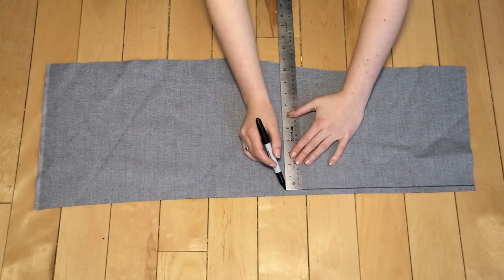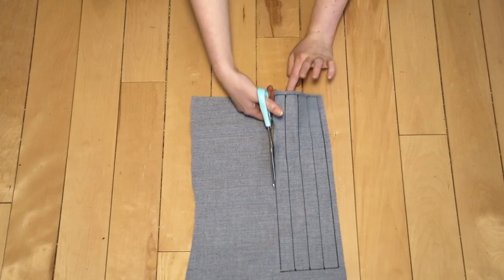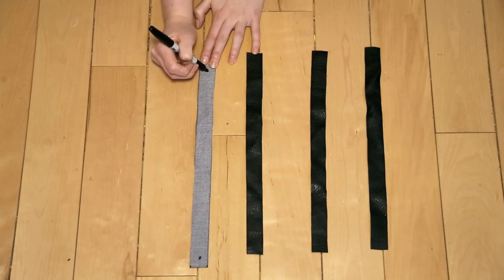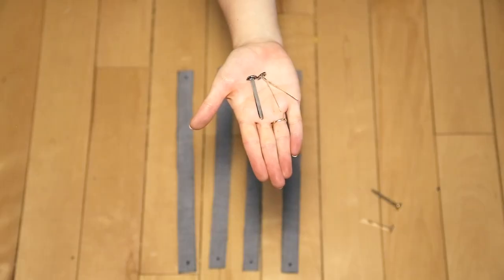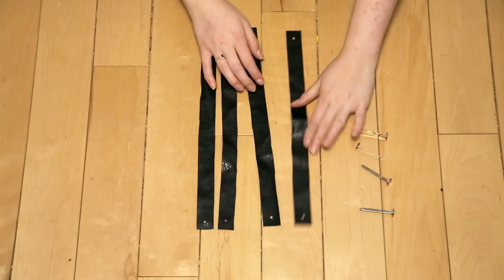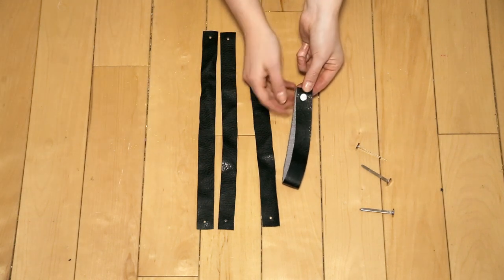Next, we're going to make some straps to hold wine bottles onto the grate. Taking some leather, faux leather, or fabric, cut out long strips about one inch wide by 13 and a half inches long. After cutting four strips, mark partway down the top on both ends of the strap, and using a leather punch, punch an appropriately sized hole on each end. We'll use brass fasteners to attach the leather straps to our wine rack.